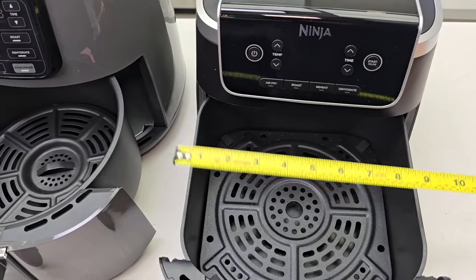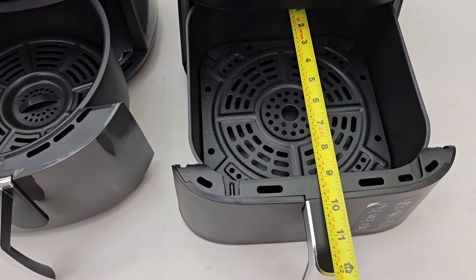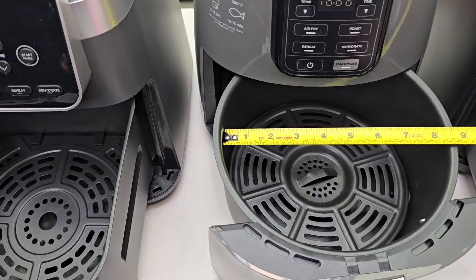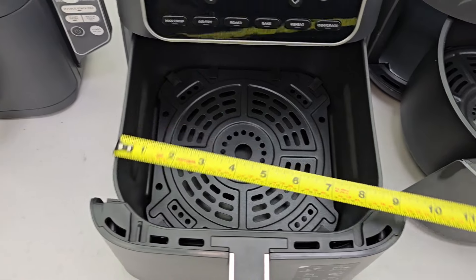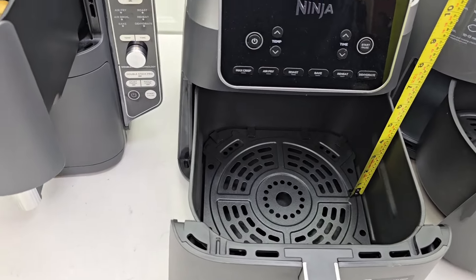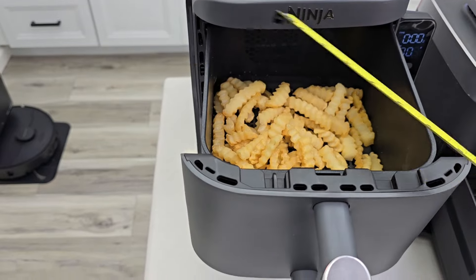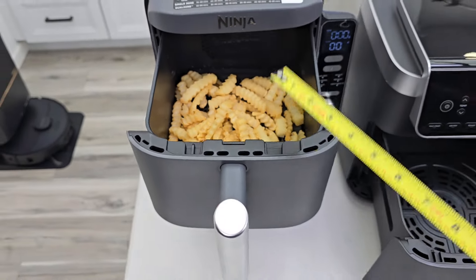Let me go over the exact basket dimensions. The 5-quart basket is about 8.5 inches square and about 3.5 inches deep. The 4-quart basket is a circle, about 8.25 inches across and about 3.5 inches deep. The 6.5-quart basket is roughly 8.5 to 8.75 inches and almost 4.5 inches deep. Each Double Stack basket is about 4 inches by 7.25 inches by 8.75 inches — but remember you get two of those.